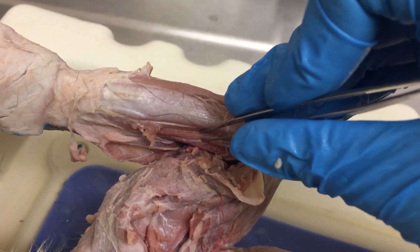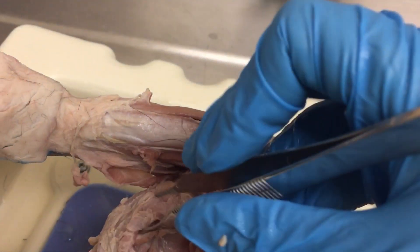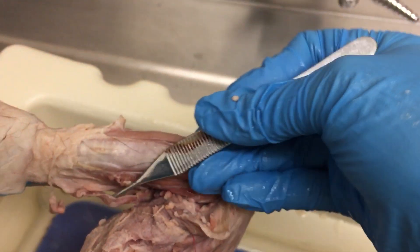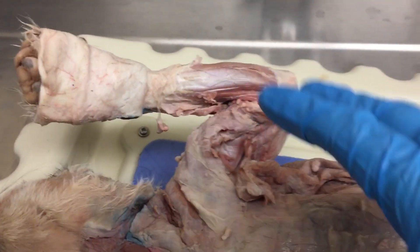So to summarize: pronator teres, flexor carpi radialis, palmaris longus, flexor carpi ulnaris — and back here you can also see the brachioradialis. Those are all of your cat muscles today, and that's your job.